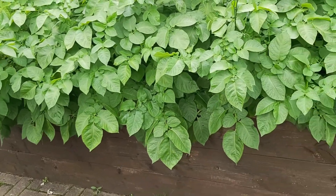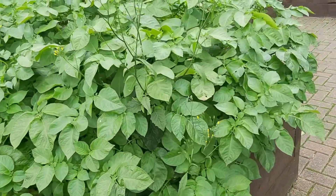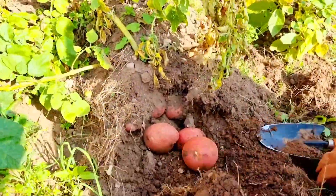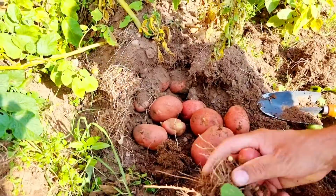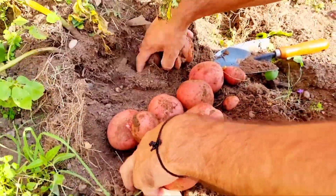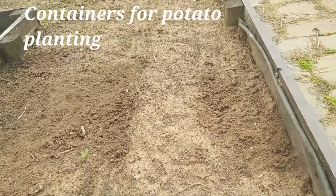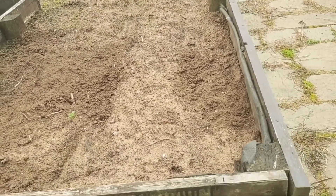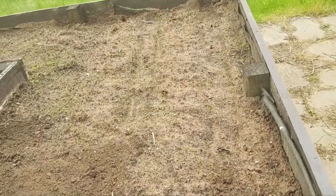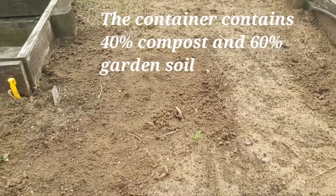Hello friends. They are growing very fast, they are needed to harvest. This is the container which we will grow potato seeds in. This container contains compost — it is full of compost.